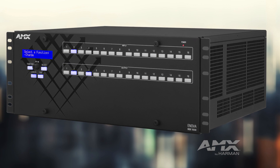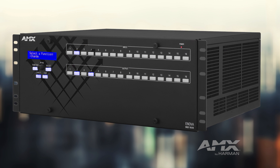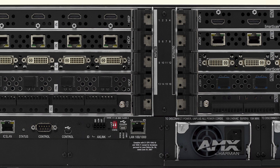The great thing about the ANOVA DGX 100 series is that we've taken all of the connected endpoints and put them behind a private network, so that all of the DGX and DX link transmitters and receivers can reside on a single IP address.